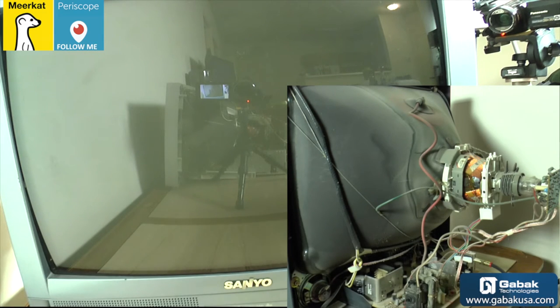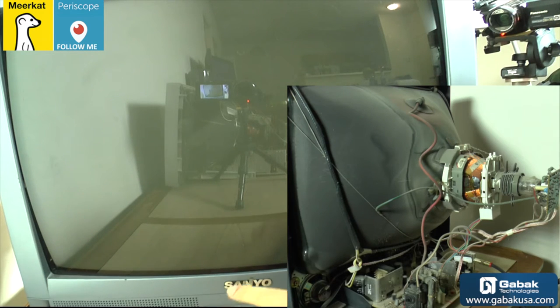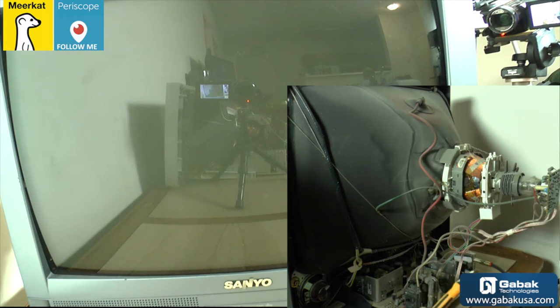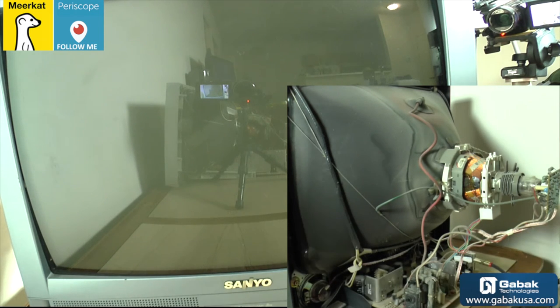Now we are going to see the TV. The brand is Sancho, as you can see here. We're going to play with it. This TV doesn't have any issue, so we're going to make some tests so you can see how it works. I'm going to describe a little bit the anatomy of the TV.